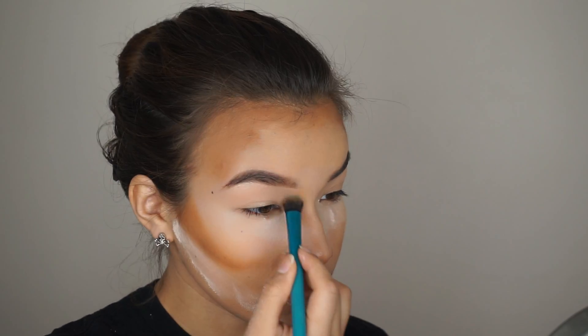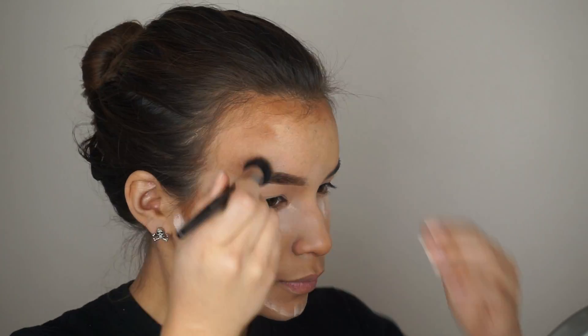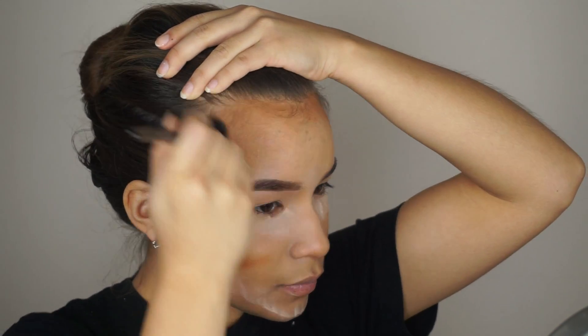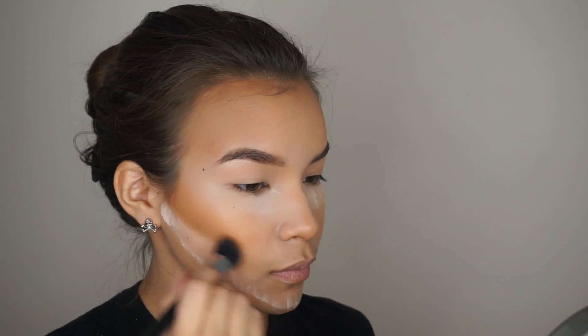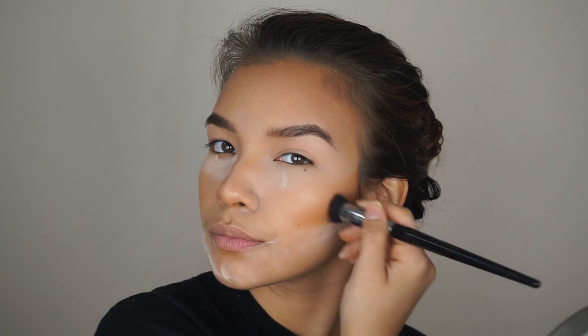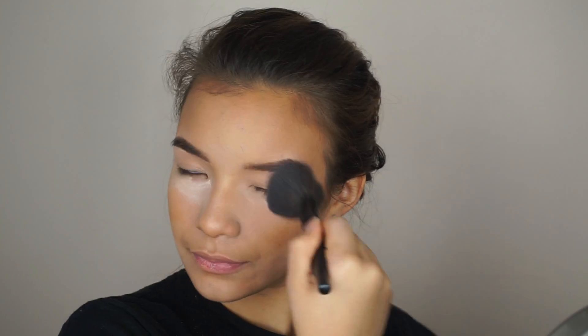And then contouring the bone structure of my eyelids. Then blend everything in with a dual fiber brush — this one is from Sephora — just getting rid of the dark harsh lines. And then dusting away all of the excess powder with a big fluffy brush, this is from Sonia Kashuk.